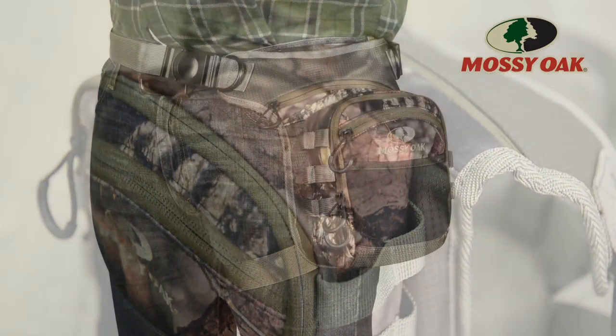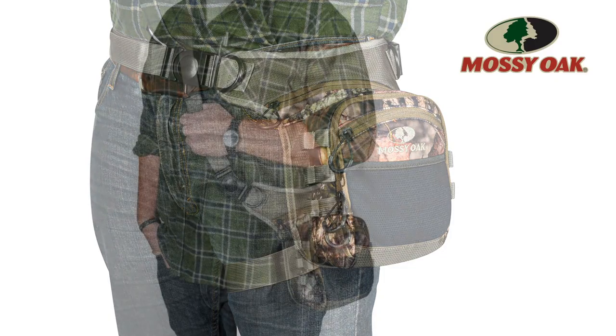In addition to being worn on the hip, the Dieback also doubles as a shoulder sling bag when the need arises. Available in Mossy Oak Breakup Country and Mossy Oak Bottomland, the Dieback Thyrigs.